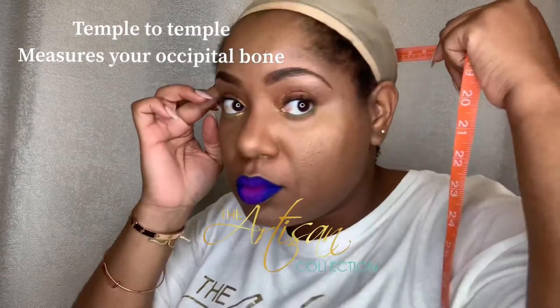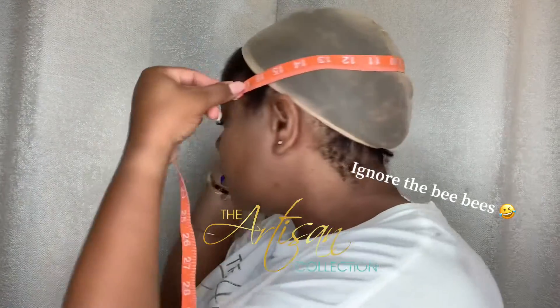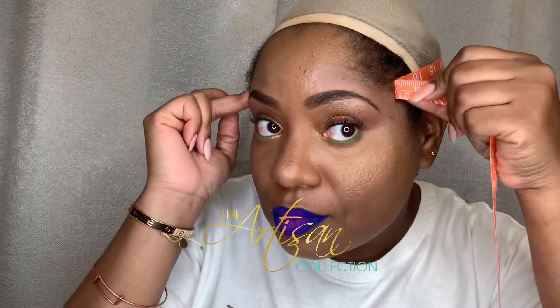The next measurement is going to be temple to temple. This helps measure the occipital bone in the back to make sure you have the right measurements and get a good fit over that bone in the back.